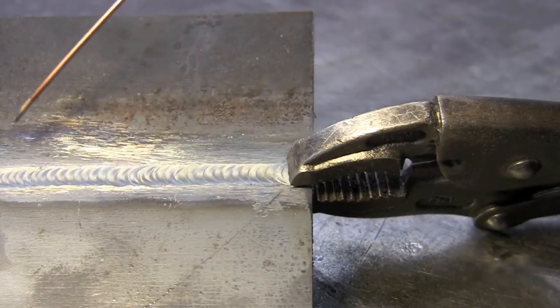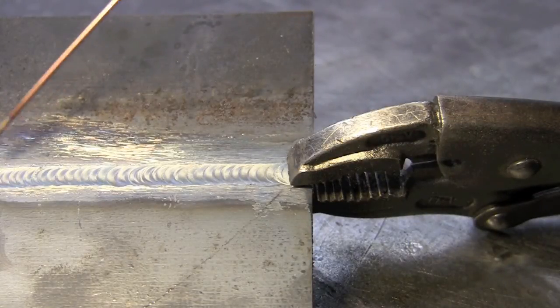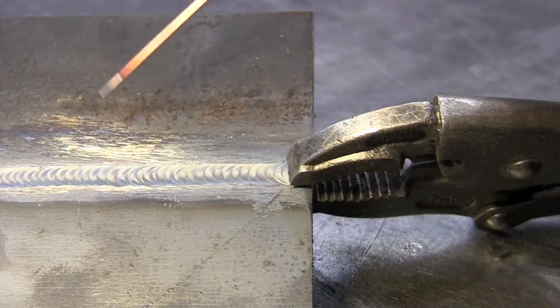As you can see, we have a very nice spacing where the puddle has frozen and I've chosen to move. Sometimes you'll have to get a little heat in it, so maybe it'll have to be two or three pulse cycles — but that's fine, just stay in there until you get the heat, dip, and then move.